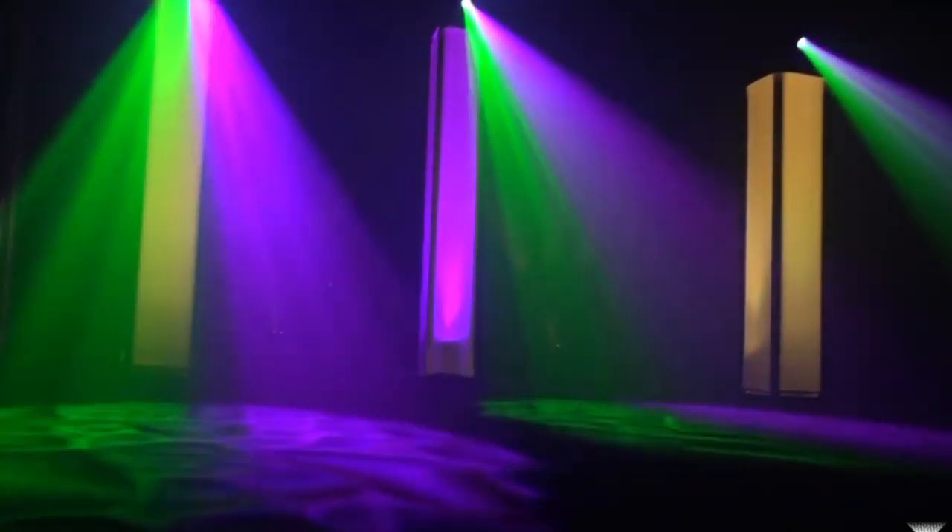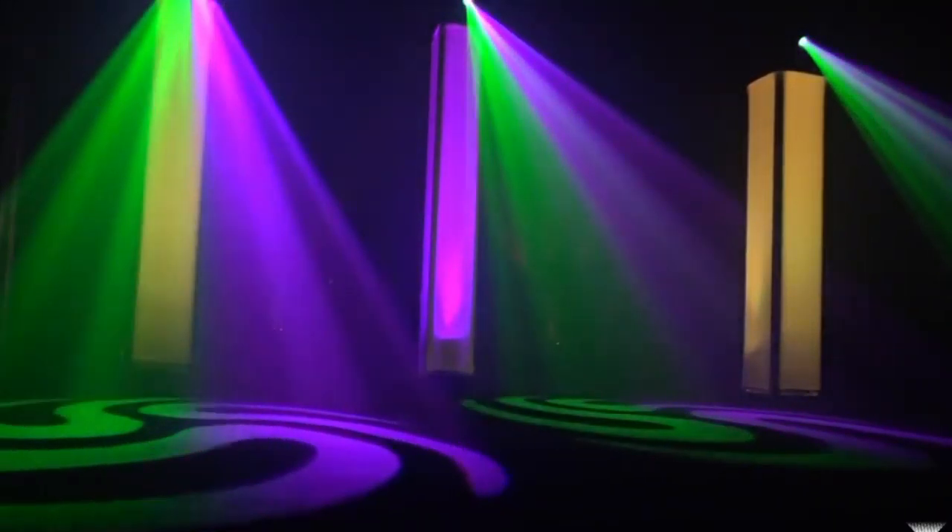With the adjustable height, you can have different kinds of looks. A hazer is provided so the beams of light can be viewed.